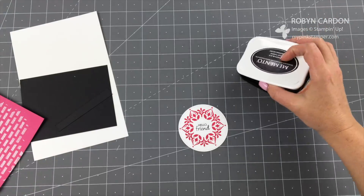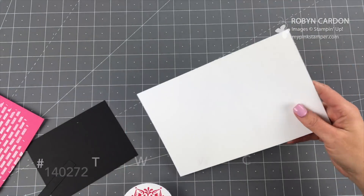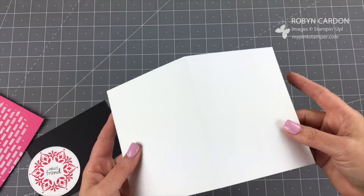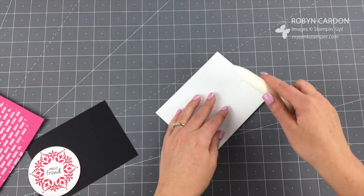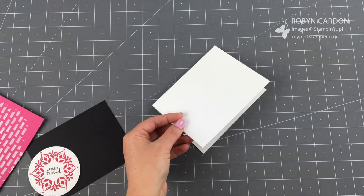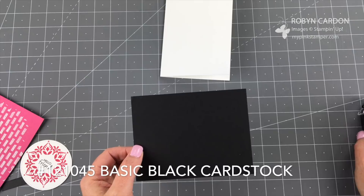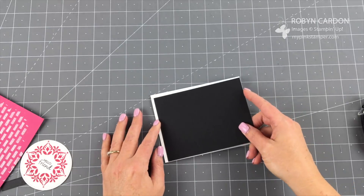I'm going to start with my card base, which is a piece of thick whisper white cardstock cut at five and a half by eight and a half inches, scored at four and a quarter using our Stampin' Trimmer. I'll fold this in half using a bone folder — this gives you a nice tight crease and helps it stay shut. Now I'm going to use our snail adhesive on the back of this piece of basic black cardstock, cut at four inches by five and a quarter, and add that right on.